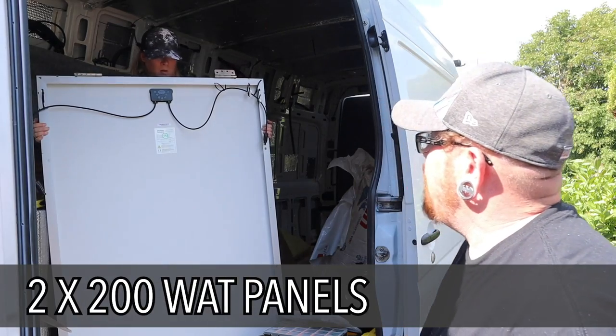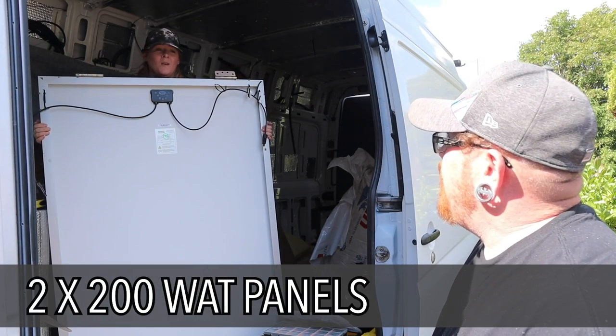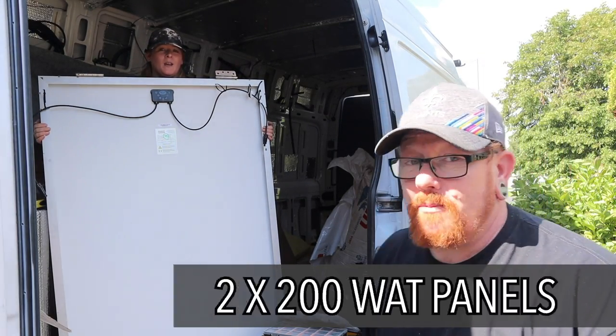Today, once my little assistant brings me the very small solar panels that we bought - here she comes. Okay, there you go - a bit big, first time she said that.